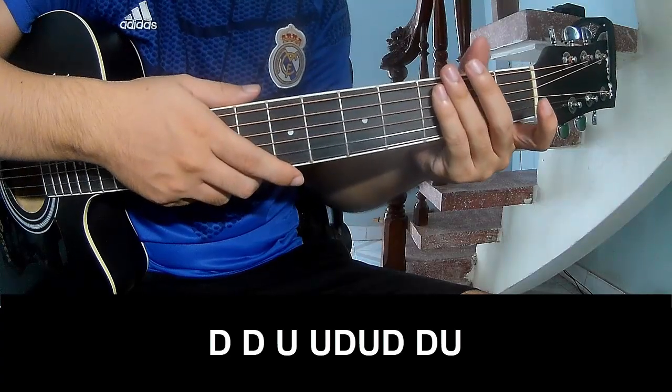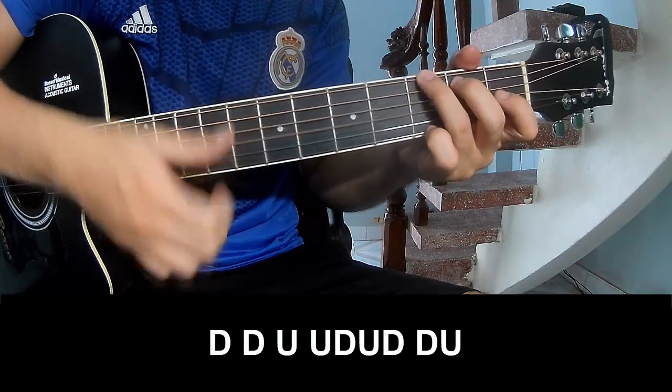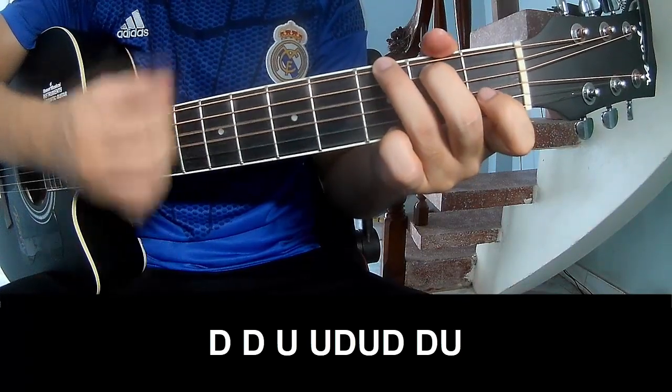Two chorus — one, two — play down, down, up, up, down, down, down, down, down, up, up, down, down, down.